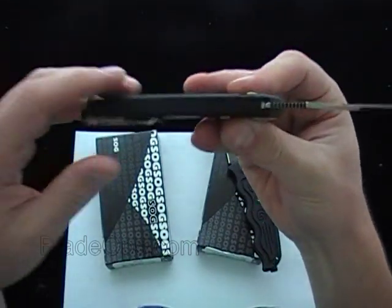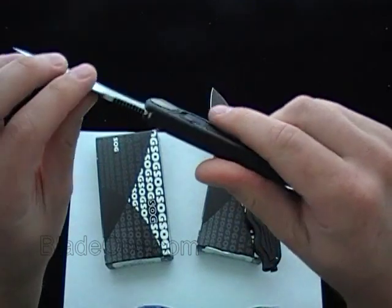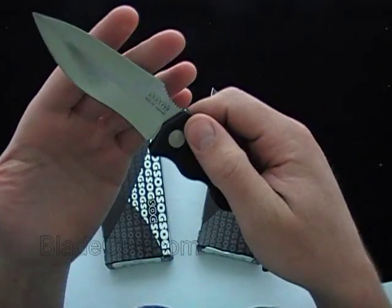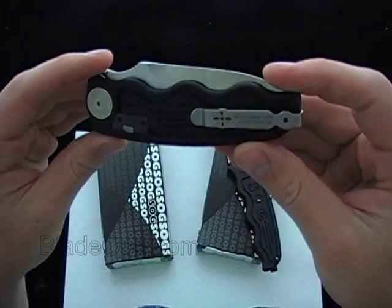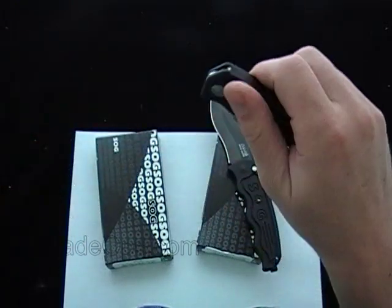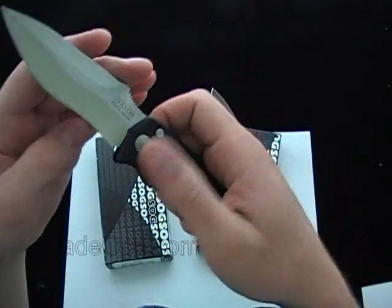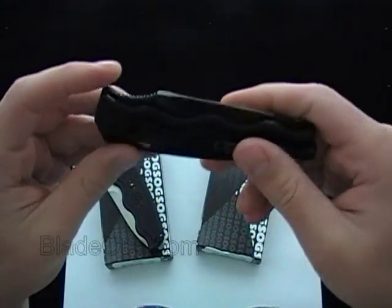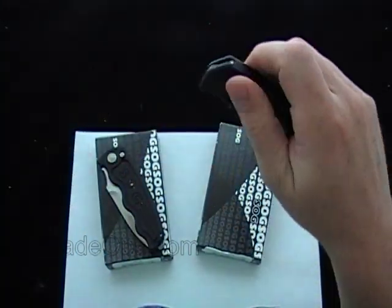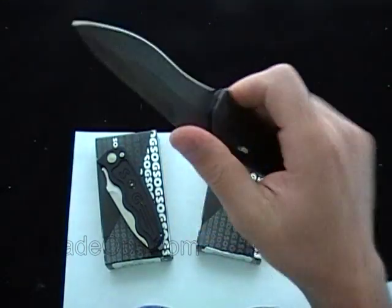It's hard for me to say this is a tactical knife or heavy use, just from the construction, the handle, and the blade. I really like these knives, I just don't know if I consider it a tactical blade — they are nice knives. 8 inches overall, you got the Aus8 steel, and for the size of the knife, fairly light — just under 4 ounces, about 3.8 ounces.